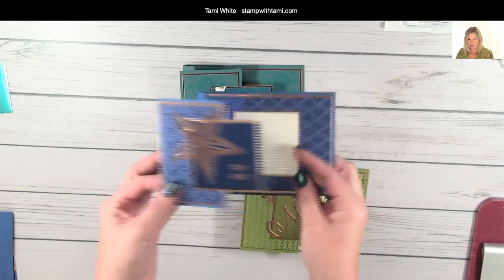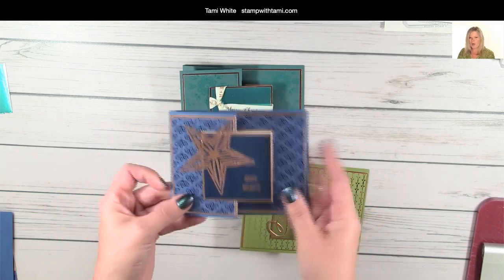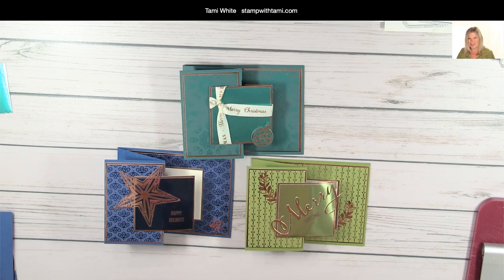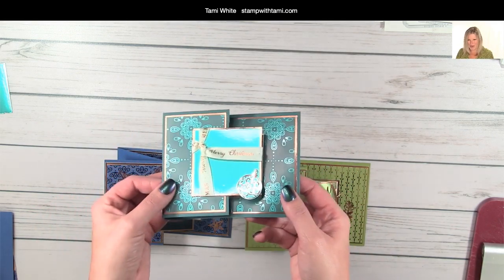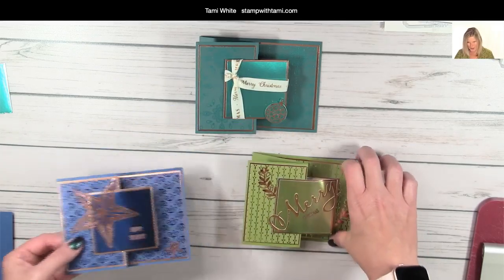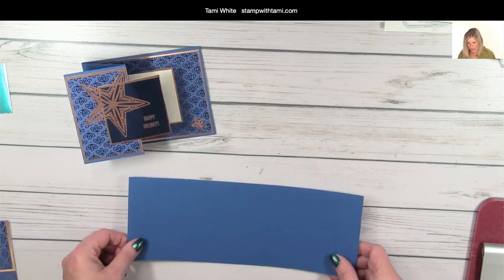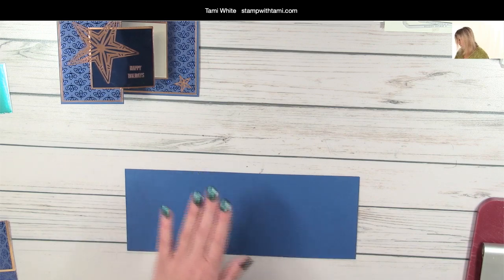The first thing we're going to want to do is make our card base. These are Z-fold cards, so they're a little different. When they're closed you don't see the inside, but when they're open you can see your little greeting, or for holiday cards you could put a photo in here. You could also put a photo on the top instead of embellishments and words. I've made these as holiday cards, but you could use this design for other occasions. To create the fold, I took an eight-and-a-half by eleven sheet of paper and cut it in half the long way, so our card base is 11 inches by four and a quarter.